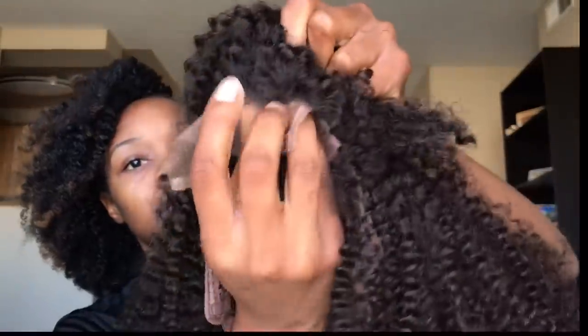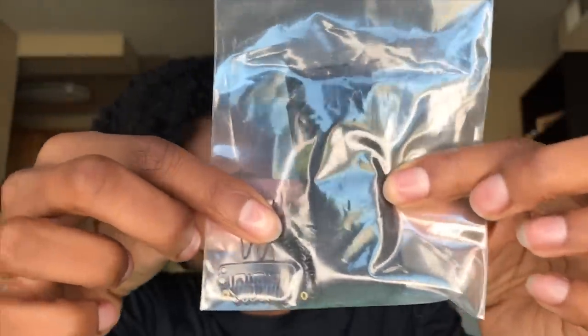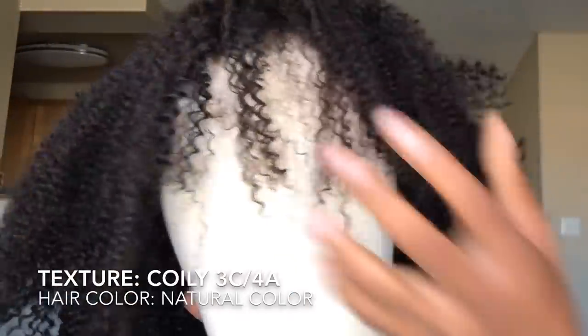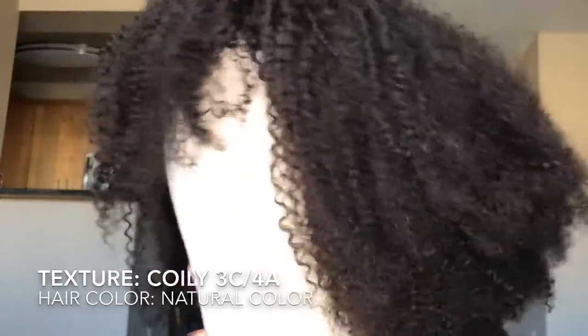So this is what it looks like straight out of the package. It has a 4x4 inch lace closure right in the front of the hair. You can wear this wig many ways — it comes in a bang style, so you can wear bangs or a side part. You also have extra clips and an elastic to make it even tighter. The curl pattern is a coily 3C4A pattern.